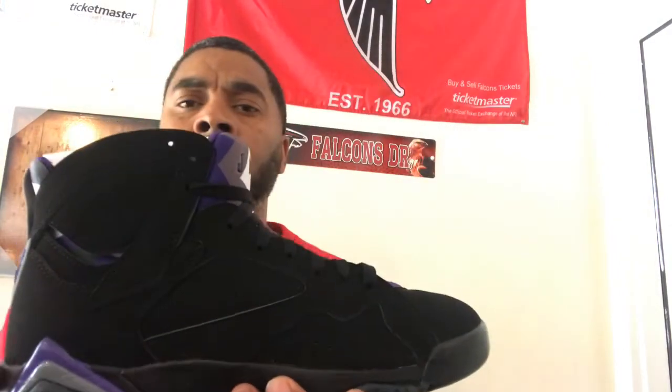I wanted these when they first released. I thought they were going to release with all leather, but they tricked us and gave us this new bulk material — it's nice, smooth material. It would have been dope if they gave us Ray Allen's number on it, but they didn't. That's the reason why these are still sitting on shelves.